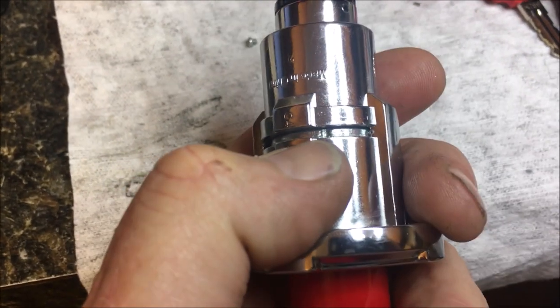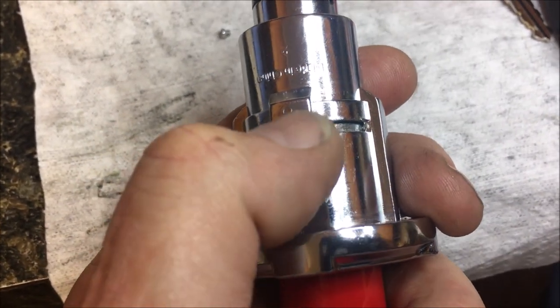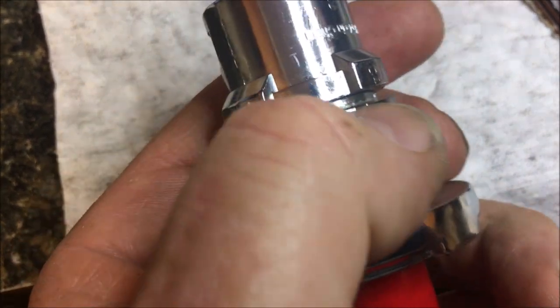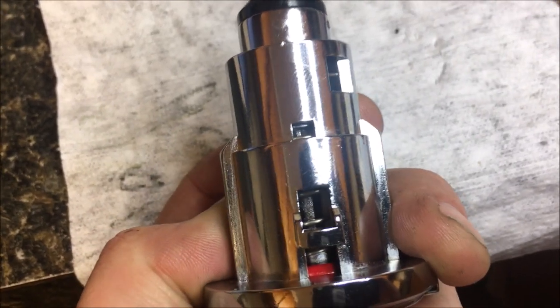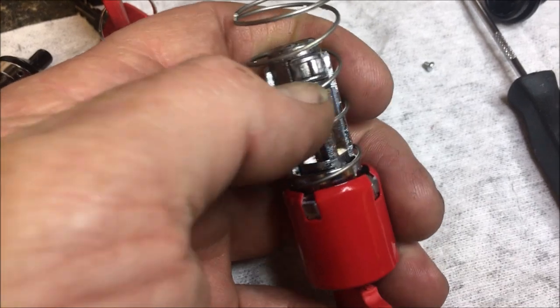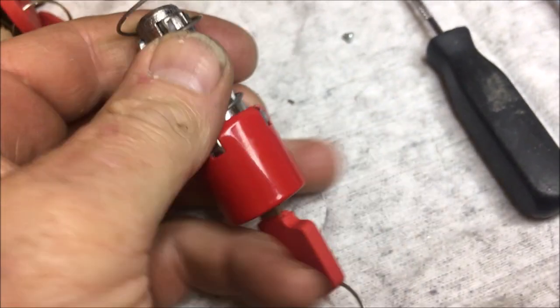We've rotated the washer and you can see right above my thumbnail the indent — that indent is right below where the numbers are for the key, and that is supposed to be up here. We've rotated it around. First we took out the screw, and now if you push that in you can see that little straight spot right there. I've got another one out here — we're going to take a punch, and you can see that dog right there. We're going to push that back in and that will release the plug.